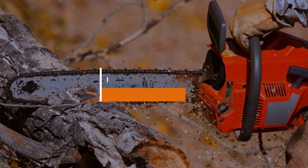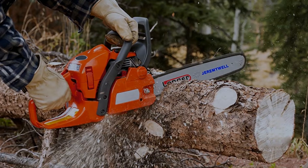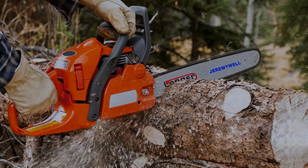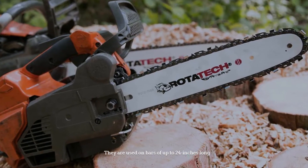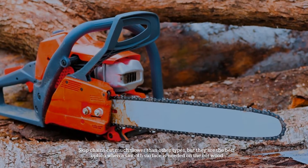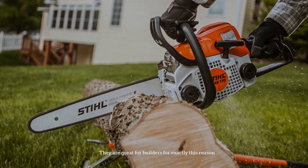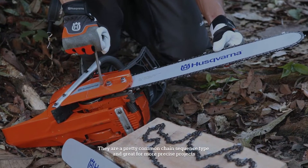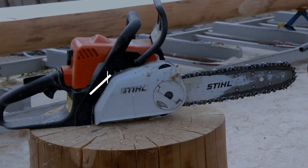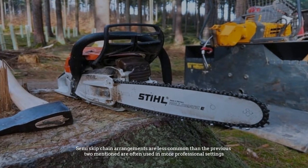Number three: skip. A skip chain arrangement is considered the standard arrangement. It features the most teeth of any other chain, which leaves surfaces much smoother than any of the alternatives. They are used on bars of up to 24 inches long. Skip chains cut much slower than other types but are the best option when a smooth surface is needed on the cut wood.